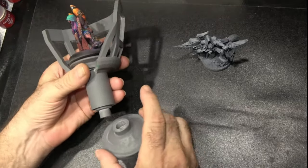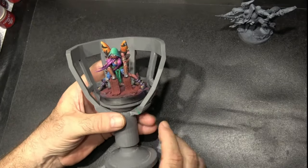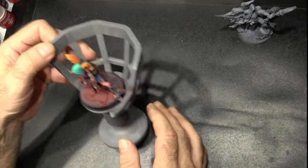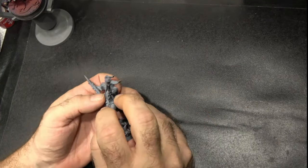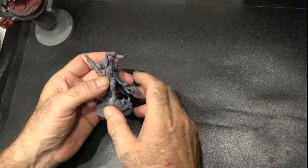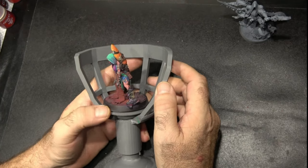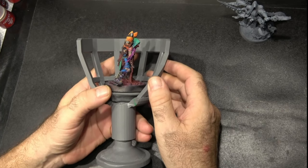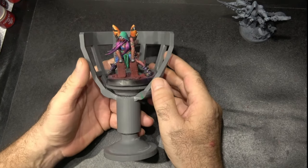This handle will solve a lot of problems for miniature painters with similar issues to me. I really wanted to find something I could put my hand around, because I've noticed that when I paint I tend to start off nicely holding the miniature, but I always end up with my fingers all over the mini, especially at the top. I've tried and tried to train myself to hold the base differently, but I just can't do it — so the solution was to come up with something that solved the problem.